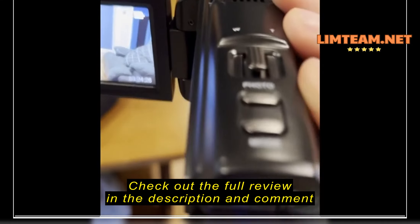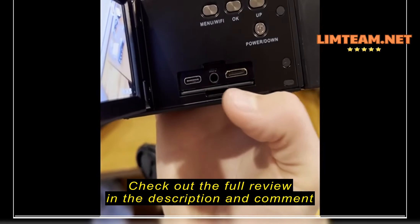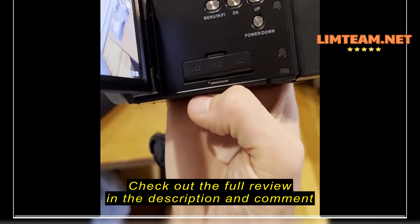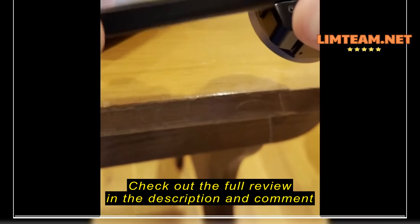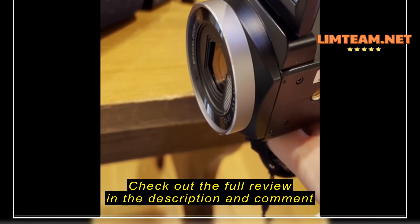Actually, before we get started with taking video on this camera, I wanted to point out a couple things on the camera. For example, here are some of the controls that are on the camera and also on the top as well. We've got the plugins for where you can plug in HDMI, USB-C, and the microphone in, and it can close.